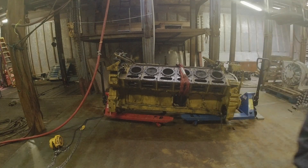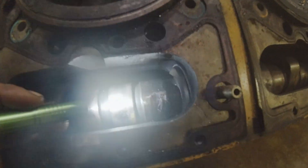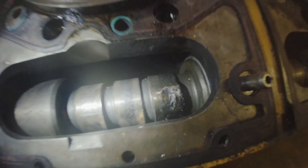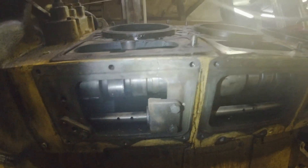Let me pull this down and show you guys the camshaft. The camshaft let go, and you can see the cracks in the block right here. It toasted the block.